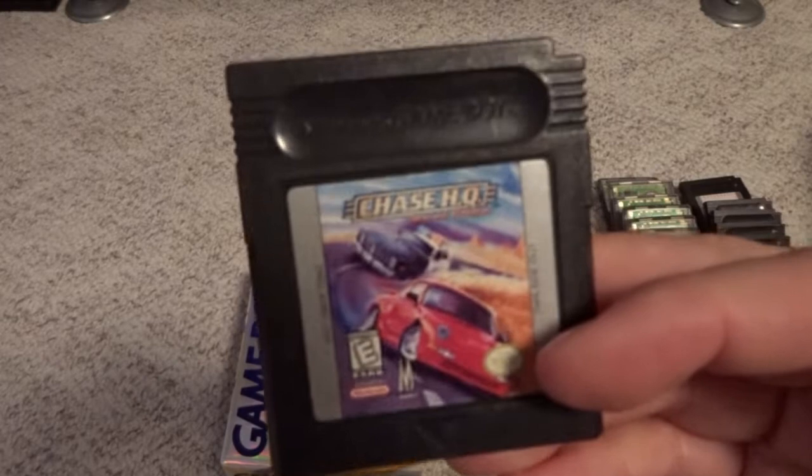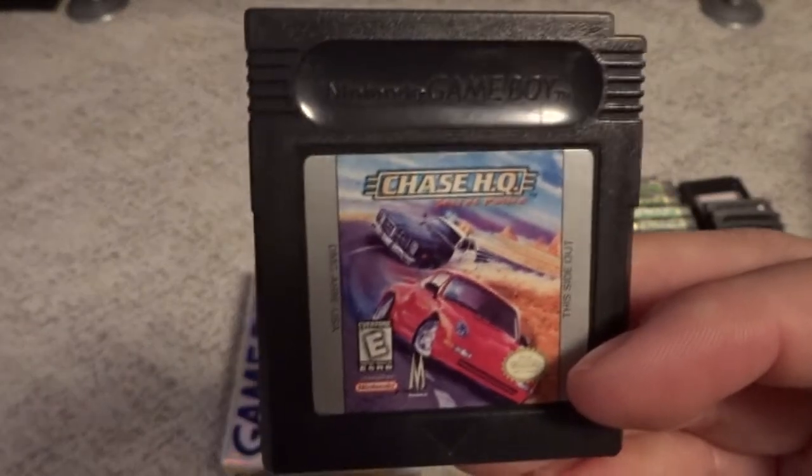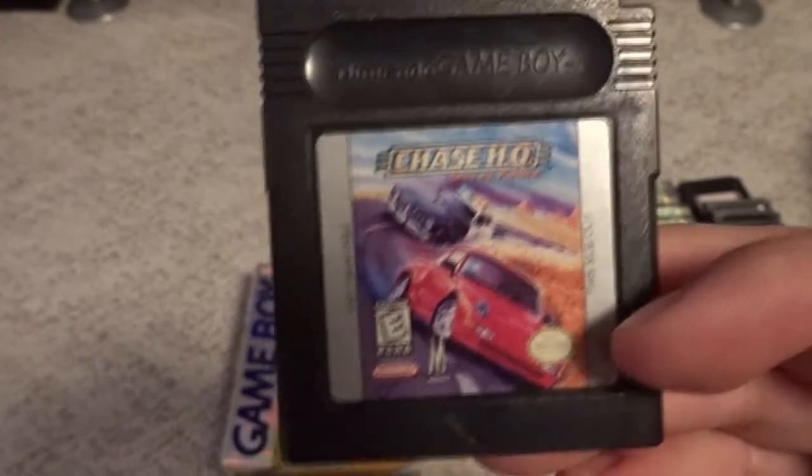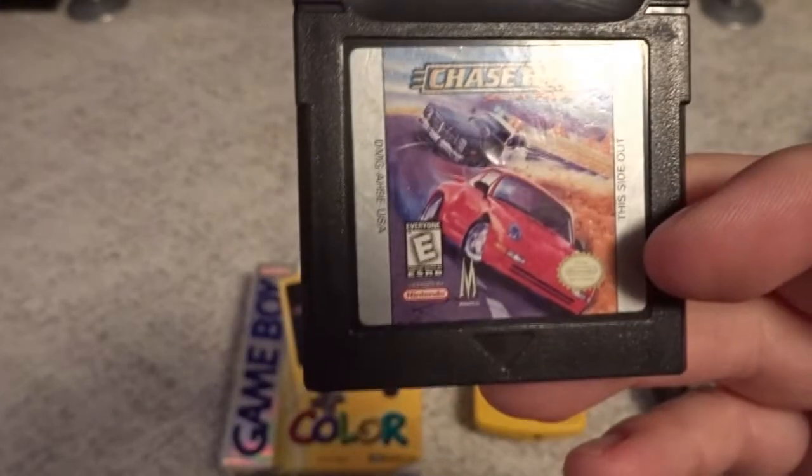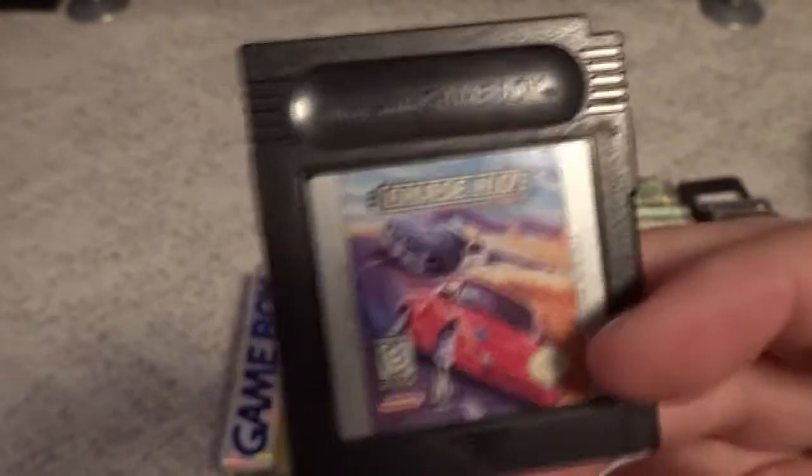Then we have a game in the Chase HQ series — Chase HQ Secret Police. I like that Porsche 911 that's on the cover there. Decent game in the series if you like those.